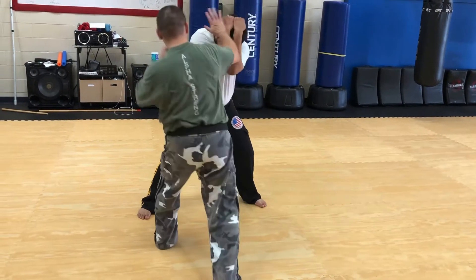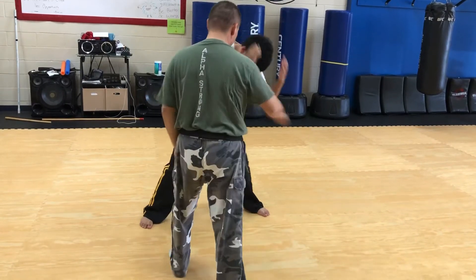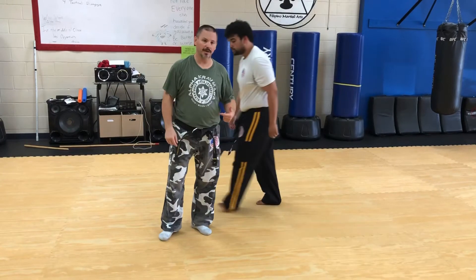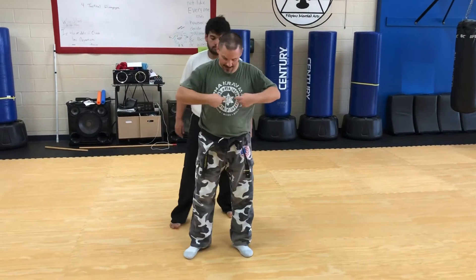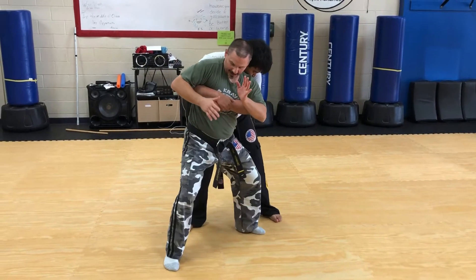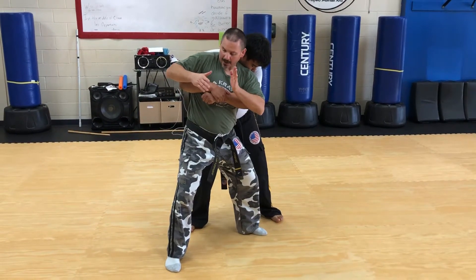Once again, don't turn in — I come underneath, deliver the elbow, a hammer fist, and start attacking. That's the hip thrust. The next one, bear hug from behind arms free, is up around the chest, so I can't push that down toward the hip. I'm going to step out, separate the hips, and attack the top hand.